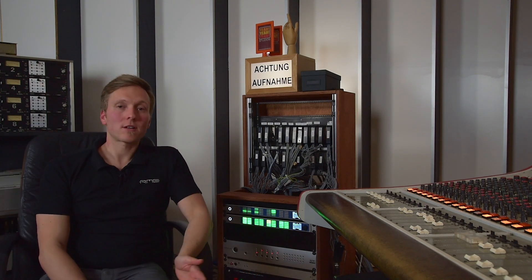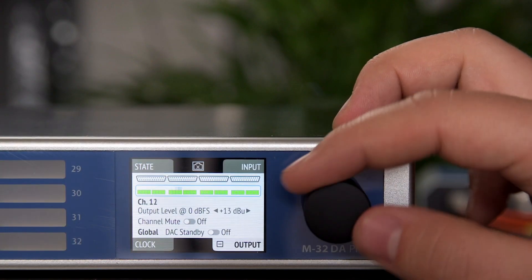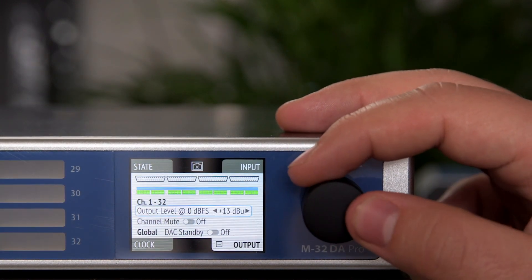For example, we have a level range of up to 24 dBu, which is perfect here. The console works at 24 dBu as well as most of the outboard gear. But it's also switchable down to +18 or +13, so whatever gear you may have, you can adapt every channel of the M32 separately.